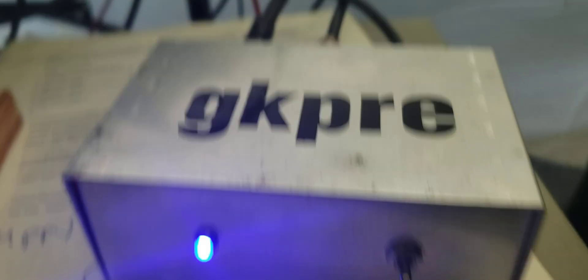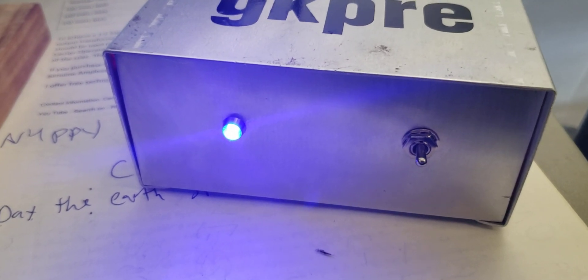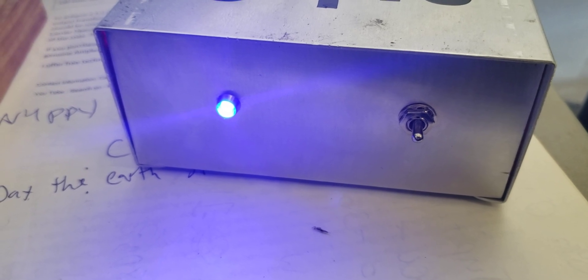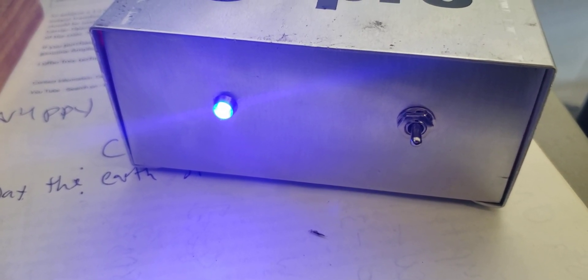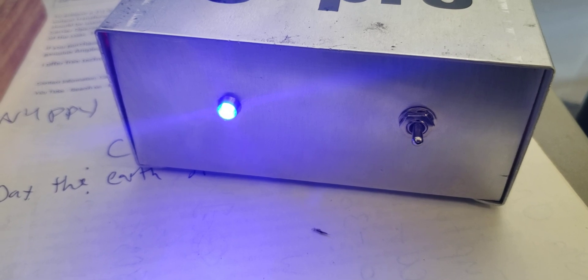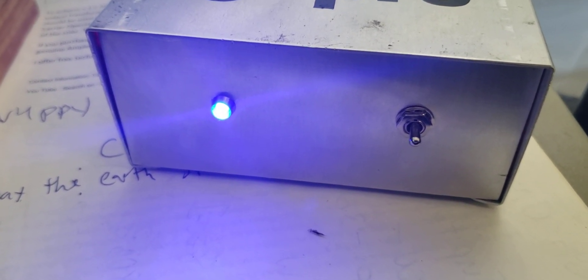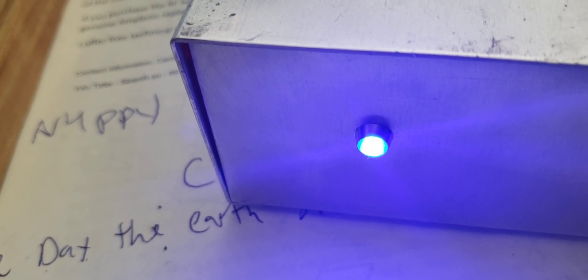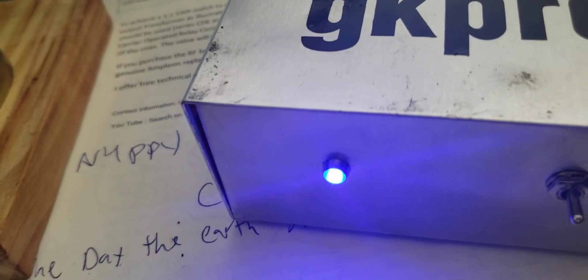All right, now here's the beautiful thing about it — this switching system is absolutely superb. Most switching systems on sideband that you've ever noticed, you'll start talking, you'll stop, and the second that you pause it'll unkey. On sideband. Take a listen. Audio, audio, audio... it's still keyed.